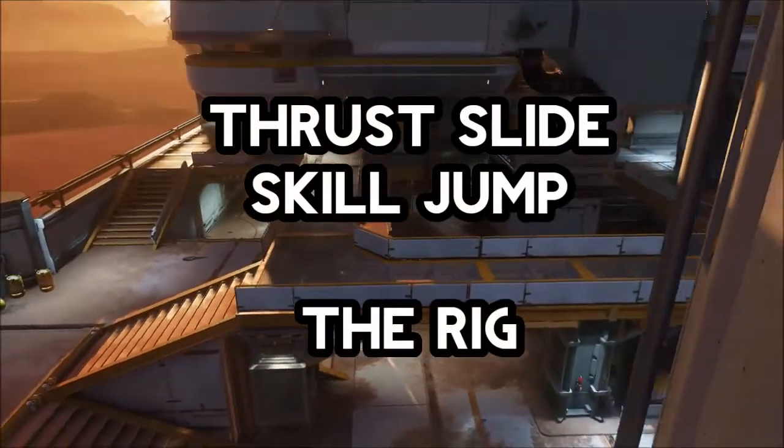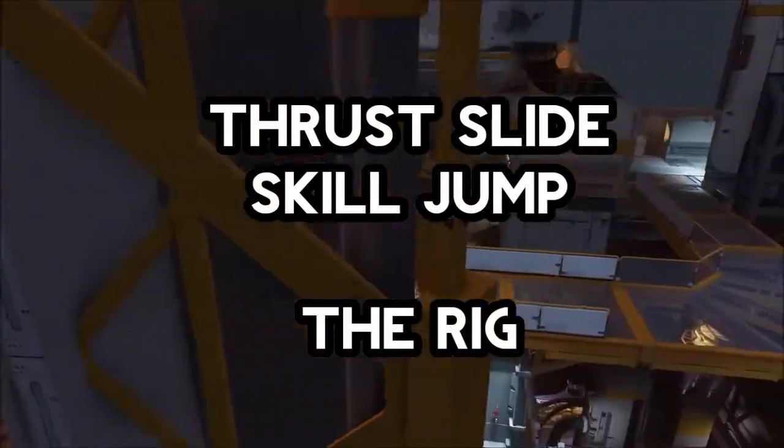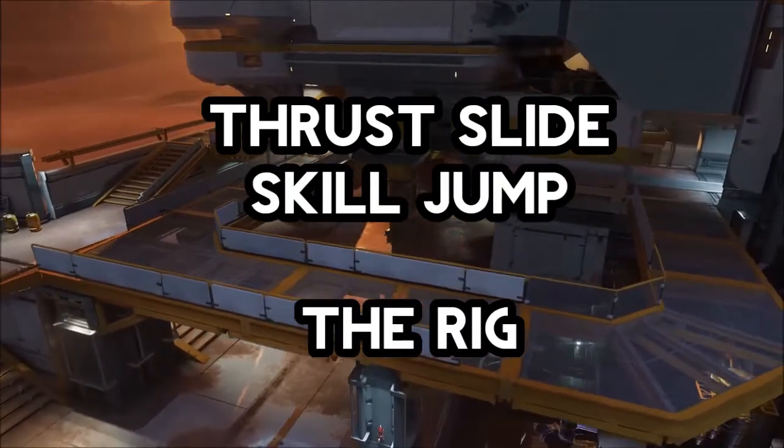What's up YouTubers, it's Gumplex here, and in this video I'm going to show you a unique skill jump that you can put into action here on the rig.